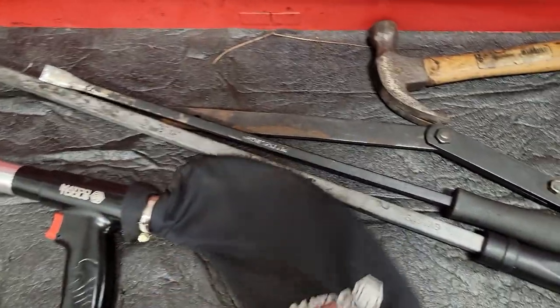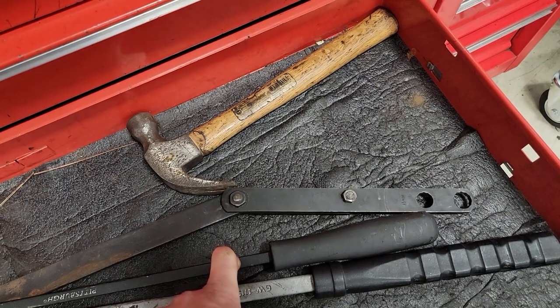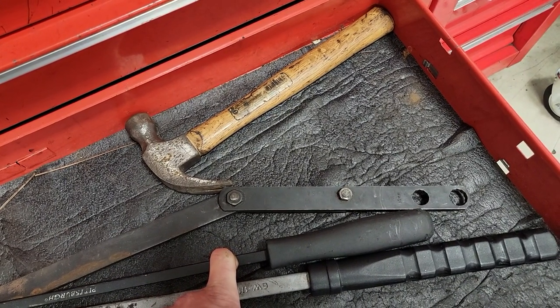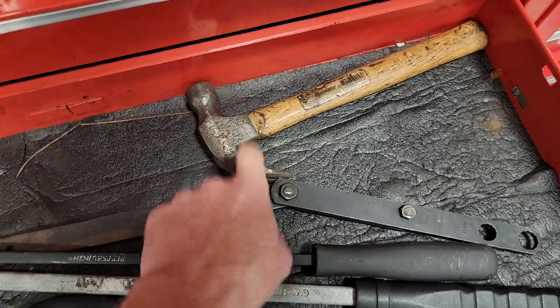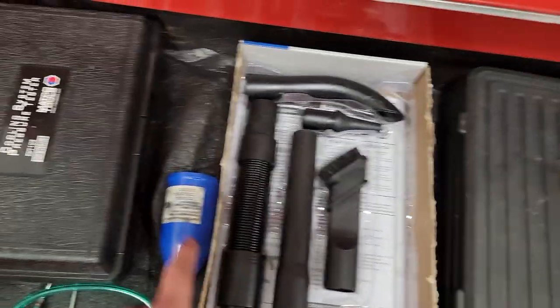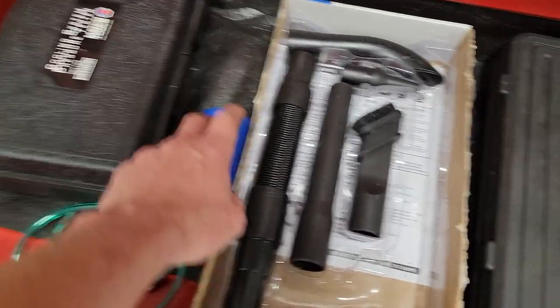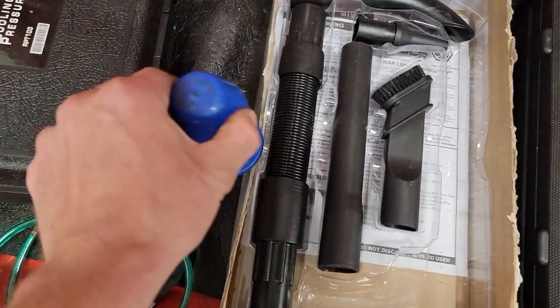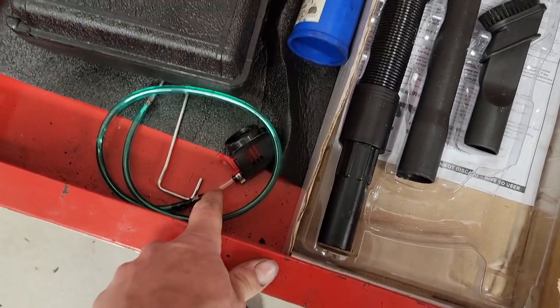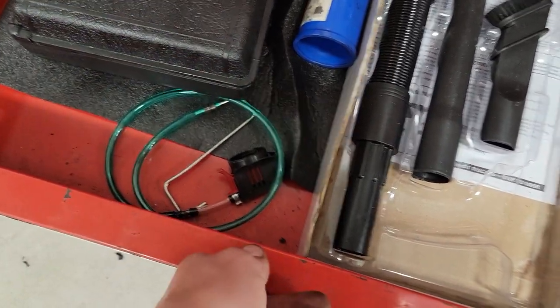Got my vacuum, a big pry bar, smaller pry bar. Serpentine belt tool and a nail hammer - that's actually what I started using as an air hammer. Adapters for the vacuum, a coolant pressure tester, ball joint kit. This tool is for boots for ball joints - you put it on and smack it with a hammer and the boot goes down. And this is for fuel system cleanings - you put it into the intake and spray some gunk down there.